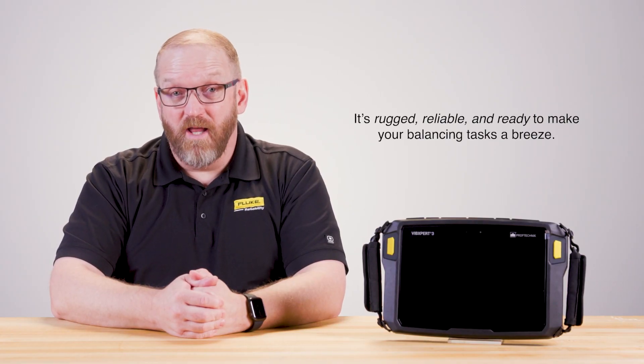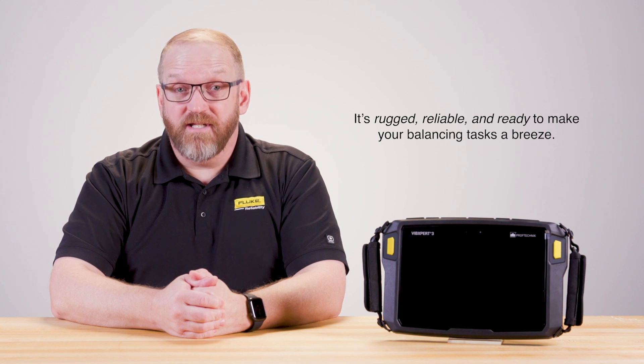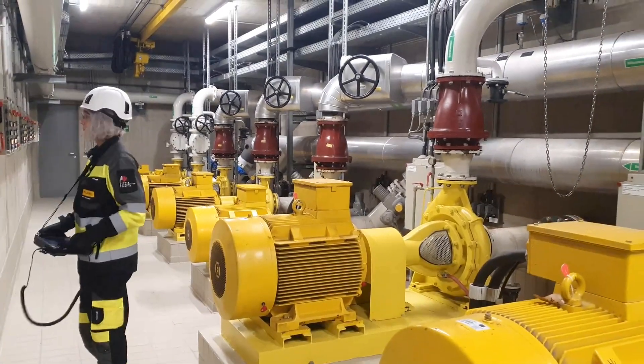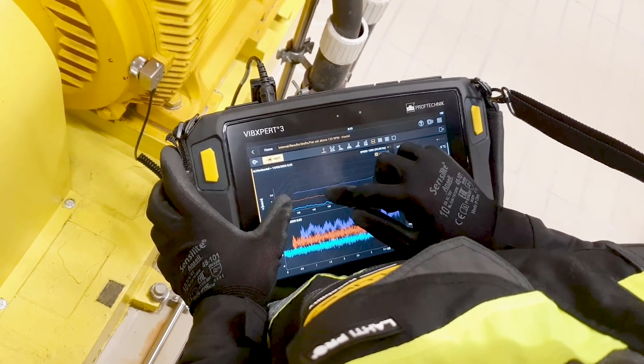This means you get the full picture of your machine's health quickly and make better informed decisions. The Vibexpert 3 balancer is designed for both field and shop use. It's robust, yet user-friendly, even for those new to balancing. Our engineers designed it for durability and accuracy — it's rugged, reliable, and ready to make balancing tasks a breeze. The user interface is designed with clarity and simplicity in mind, making it accessible to even those who aren't experts in machinery balance. This is crucial in today's fast-paced industrial environments where time and expertise are often in short supply.